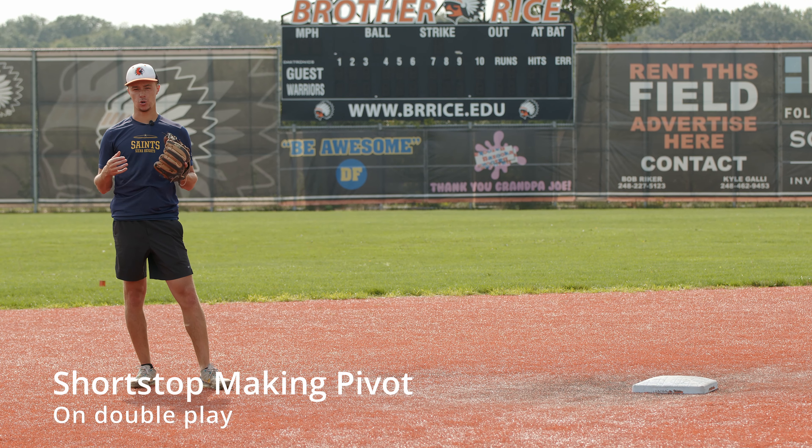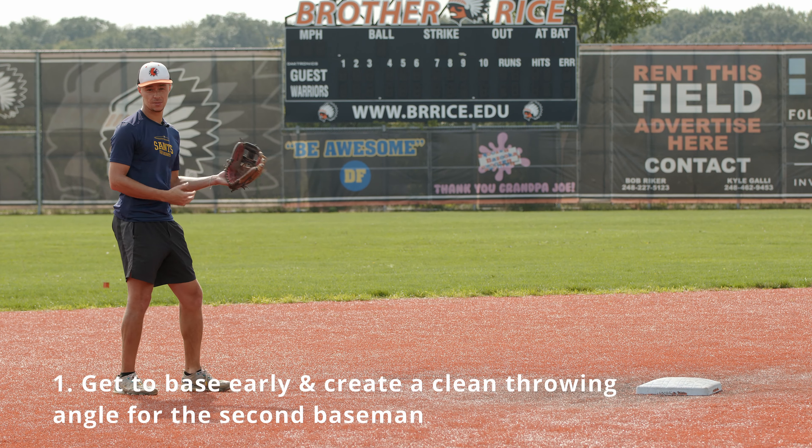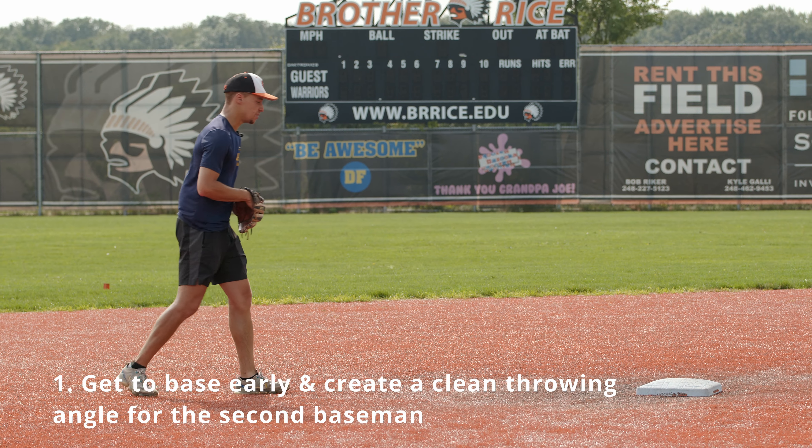Let's talk about turning a double play as a shortstop. One thing I'm going to do is get to the base early — get to the base early.